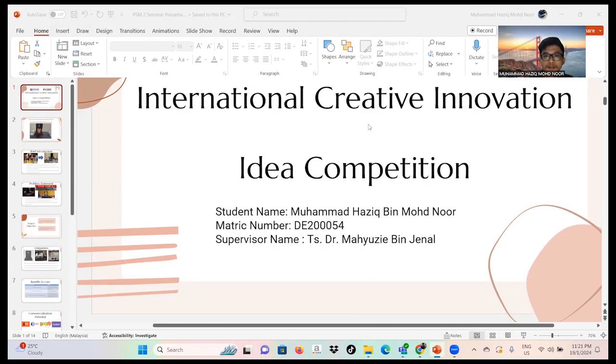Assalamualaikum warahmatullahi wabarakatuh. My name is Muhammad Haziq bin Muhammad Noor and I am going to present my project for the International Creative Innovation and Idea Competition. My project is under my supervisor, Ts. Dr. Mahyuzie Bejanan.